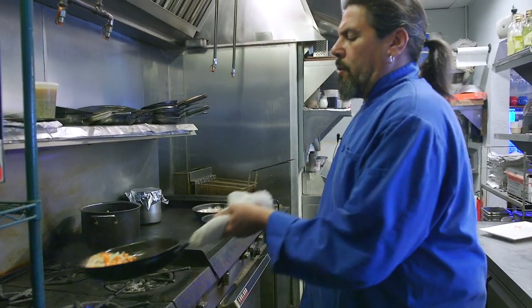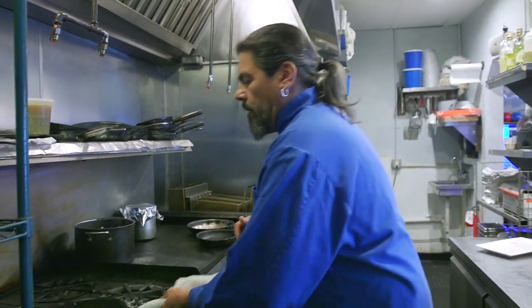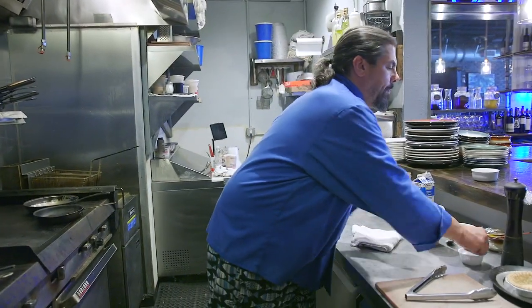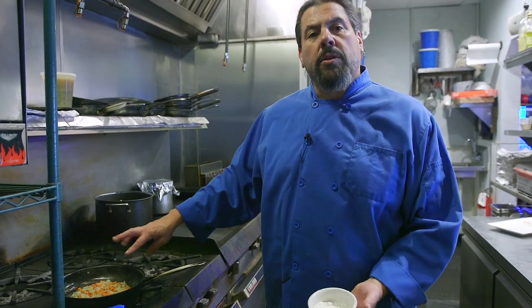So this is how we're gonna make our velouté. We're gonna sauté in our chicken fat, which now has the quail flavor in it, until the vegetables are translucent. I already cooked the potatoes — I kind of cheated a little bit — because they take the longest to cook. Once they're sautéed, about three or four minutes, you want to season them with salt and pepper. Then we're gonna take our flour and dust the vegetables and the fat with the flour to make a roux.